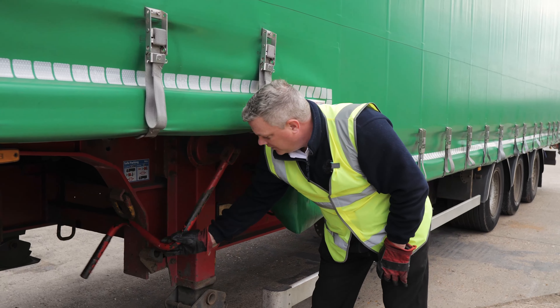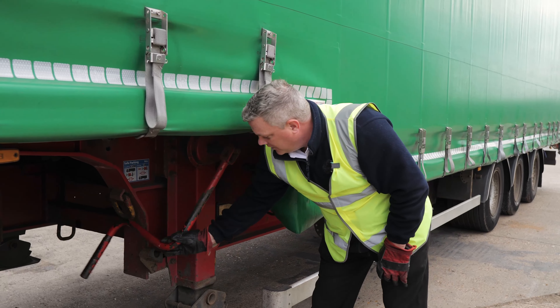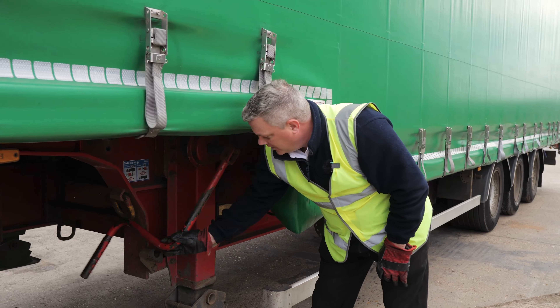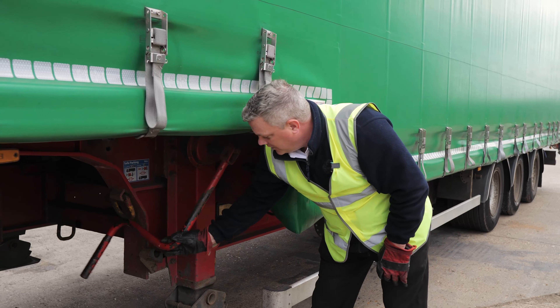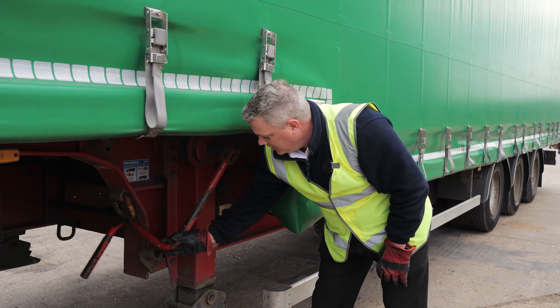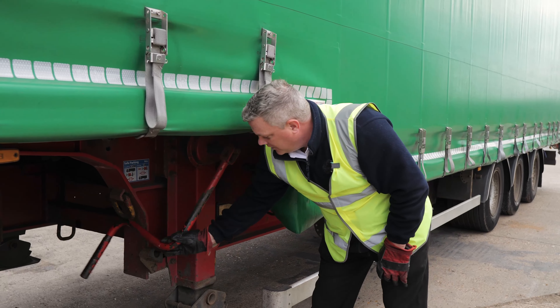Now we've hooked. Legally, we have to do our two tugs to make sure we've got the trailer. Remember to take your keys with you. Now we've established that the unit is connected to the trailer.